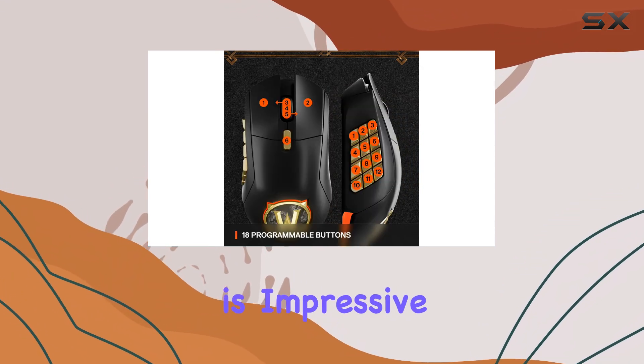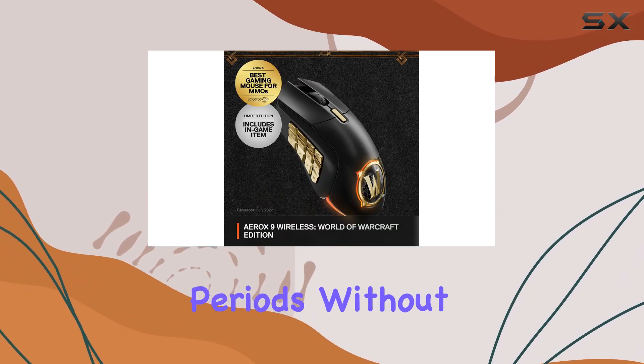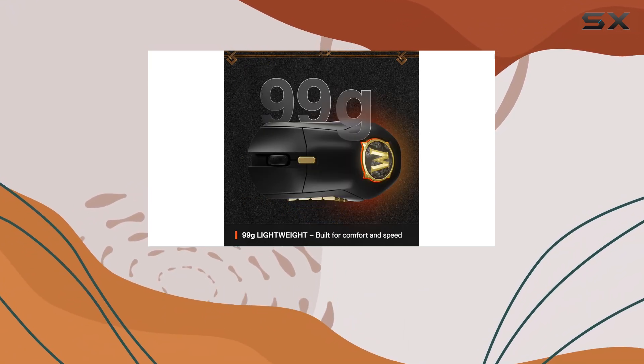The battery life is impressive, lasting up to 180 hours, so you can play for extended periods without worrying about running out of juice. And when it's time to recharge, the USB-C fast-charge feature gets you back in the game quickly.